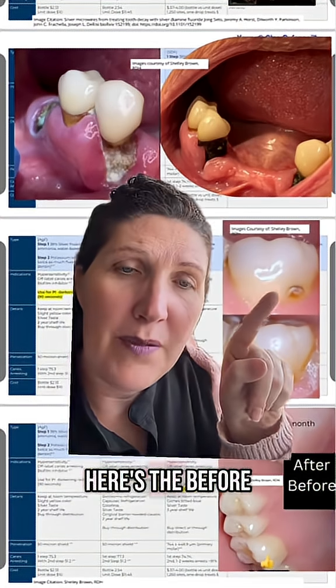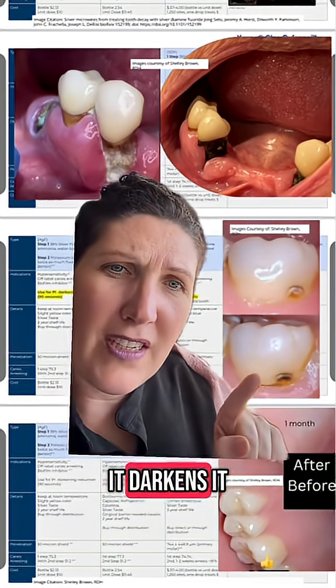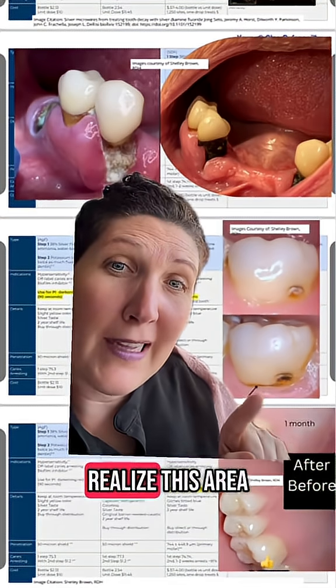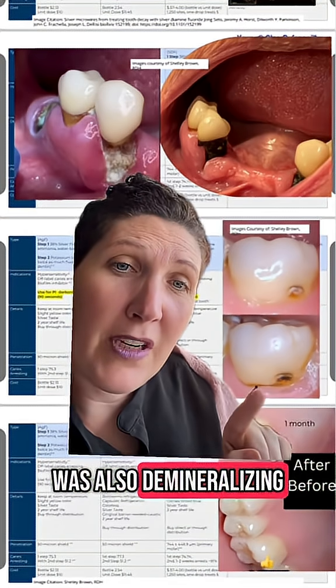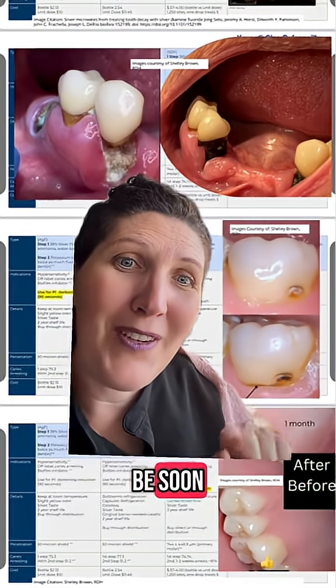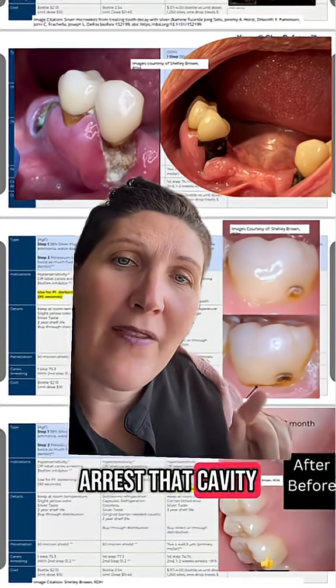This is another before and after. Here's the before, this one's the after. You can see it darkens it just a little bit. It also caused a little bit of darkening right here because I didn't realize this area was also demineralizing. But until we can get that tooth filled, which hopefully should be soon, that will arrest that cavity in the meantime.